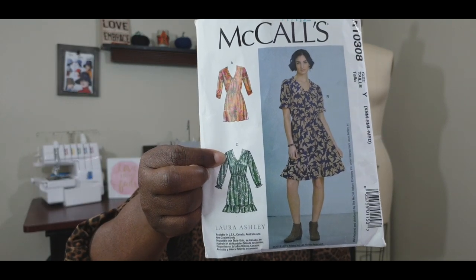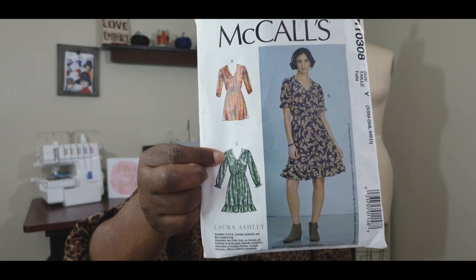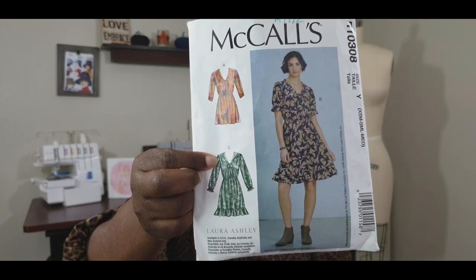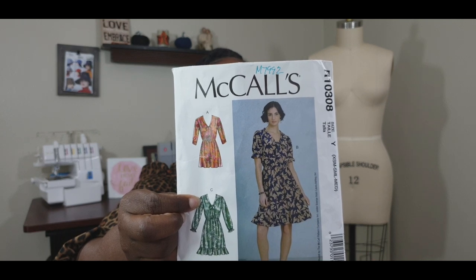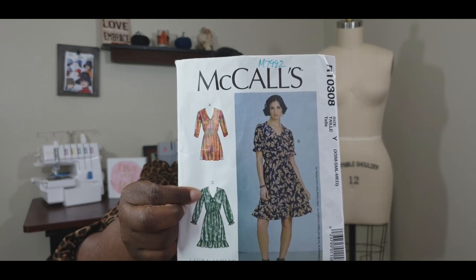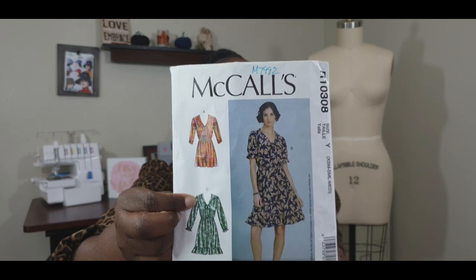For View C, you're doing the long sleeve version, which also has gathering on the sleeve at the bottom. The difference with View A is that it does not have a ruffle at the bottom of the skirt, so the skirt is a little shorter. From Emily's picture, the skirt falls about three to four inches above the knee. If you're looking to do this for fall or winter, I would suggest either lengthening the skirt or using the ruffle option.